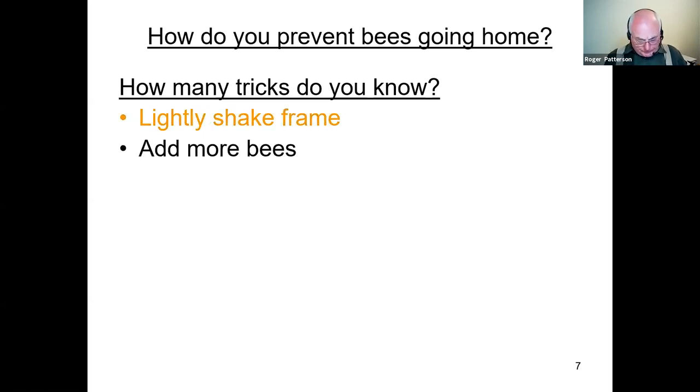You can add more bees — perhaps make up a four or five comb nucleus and then shake in another two, three, or four frames of bees. That's fine if you've got young bees on the combs, so you need to look at the combs to assess the age of the bees.